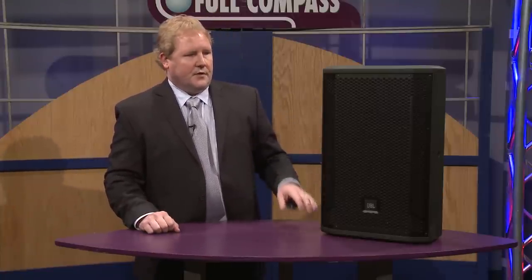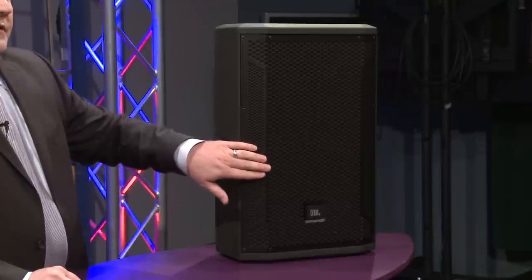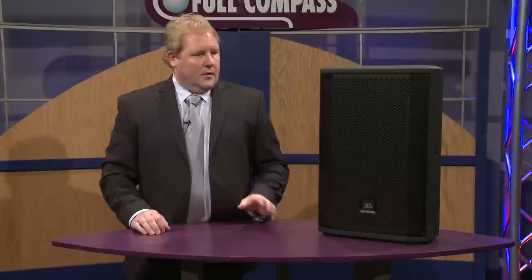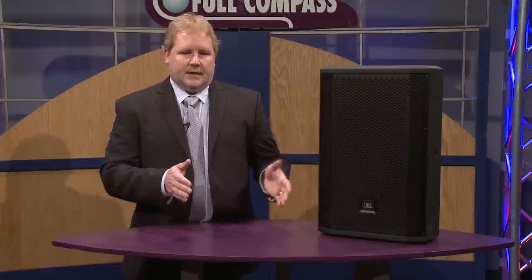The enclosures themselves are a birch poplar hybrid, so it's a little lighter than a typical birch cabinet with heavy-duty 14-gauge grills. We have a single 18 subwoofer and a dual 18 subwoofer, both 1000 watts and 2000 watts respectively. We have two dual 15 boxes and a dual 15 three-way box to round out the product line of six.